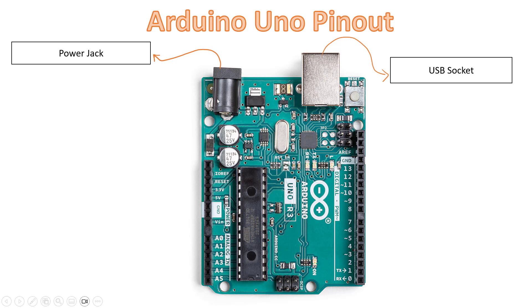We have a power jack here. You can use an adapter for the power jack, which can handle 7 to 12 volts. Then we have a reset pin, which is used for resetting any program when it is live.